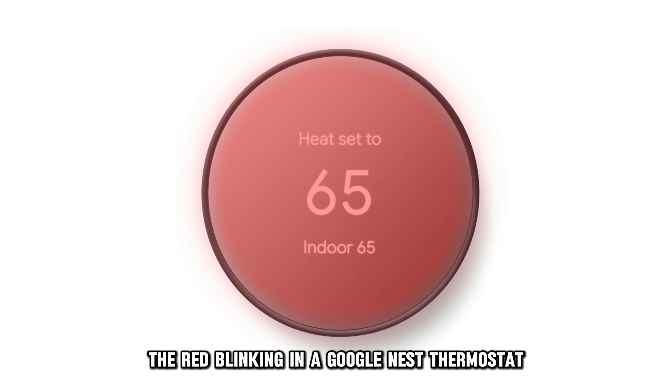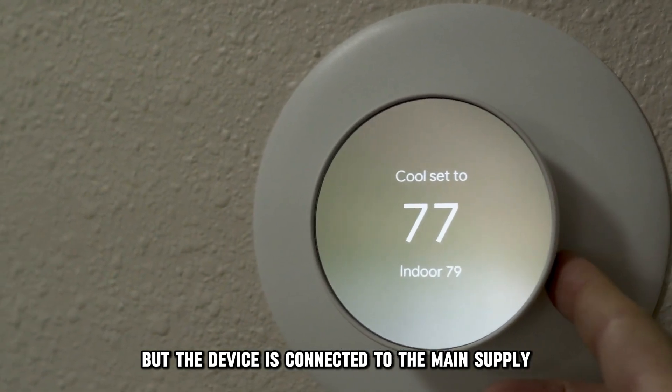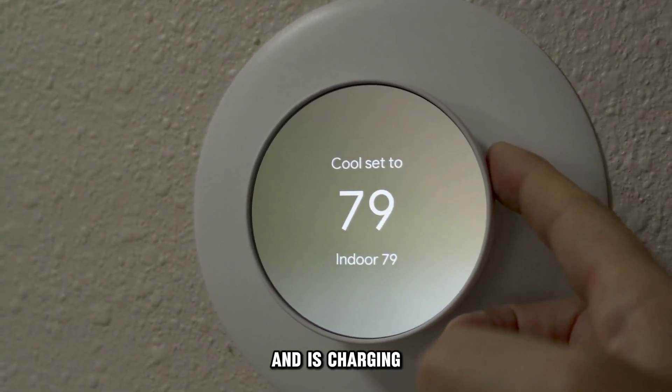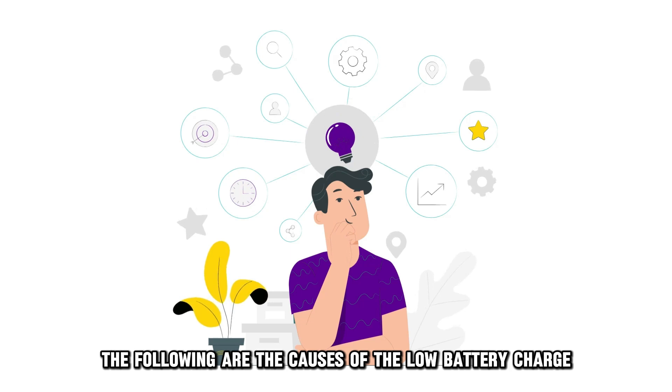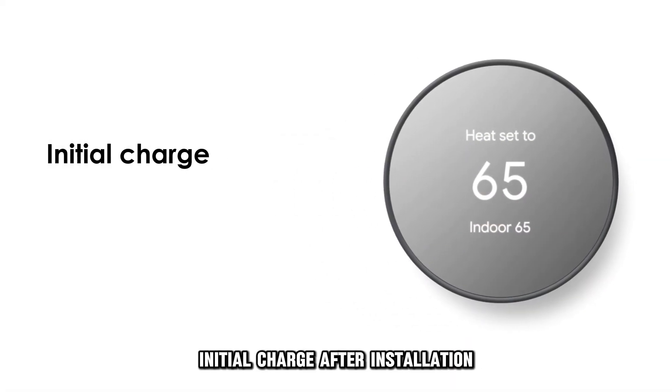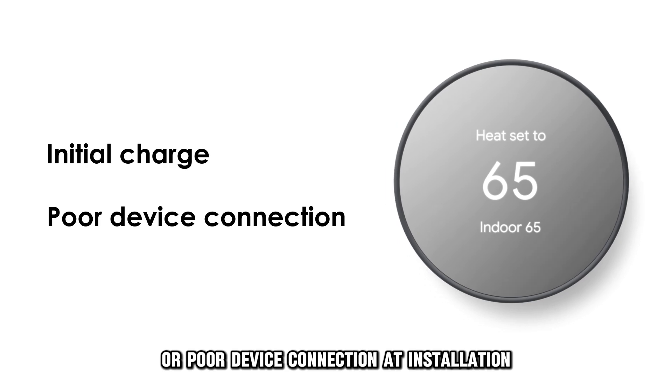The red blinking in a Google Nest thermostat indicates a low battery charge, but the device is connected to the main supply and is charging. The following are the causes of the low battery charge: initial charge after installation, or poor device connection at installation.